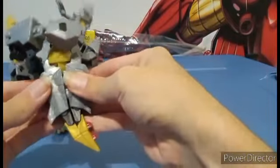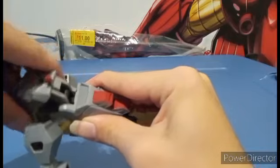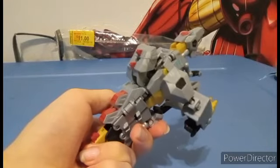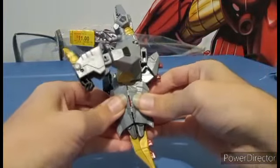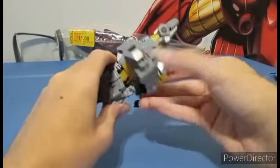Gently force your way around it until — you need to have it at a good angle enough, and then just tab this in and click this into place. You're done with the tail.